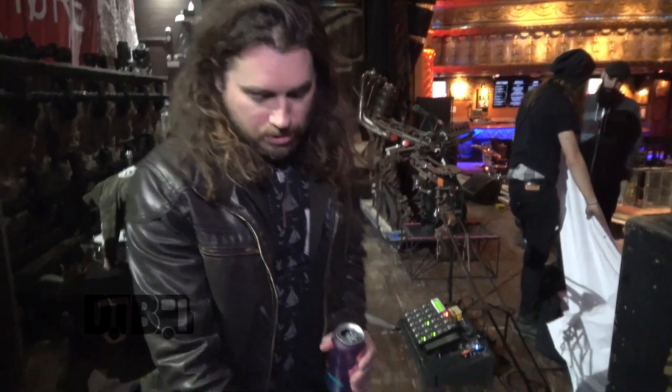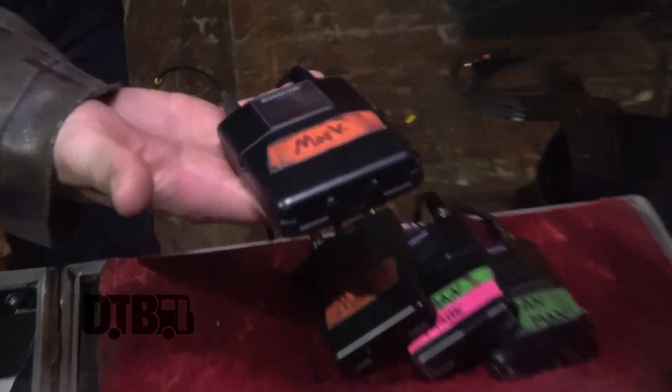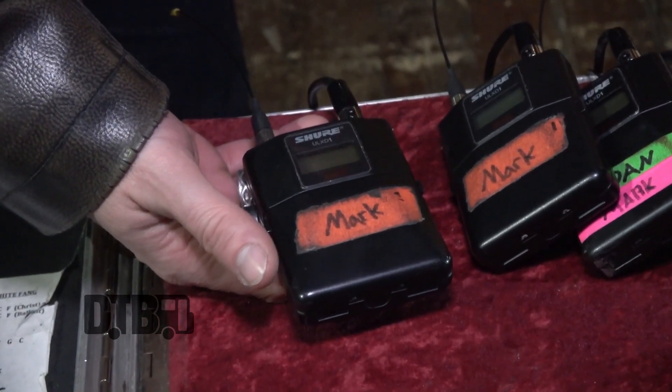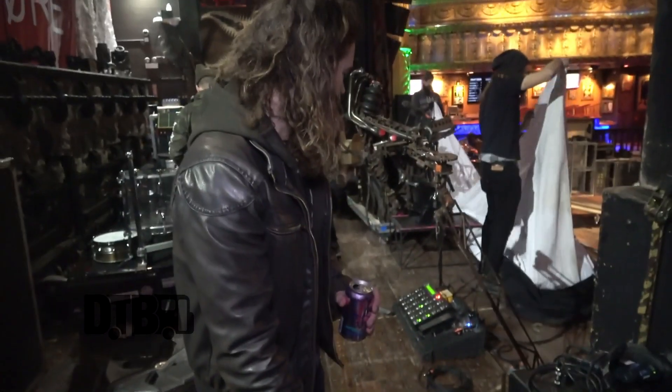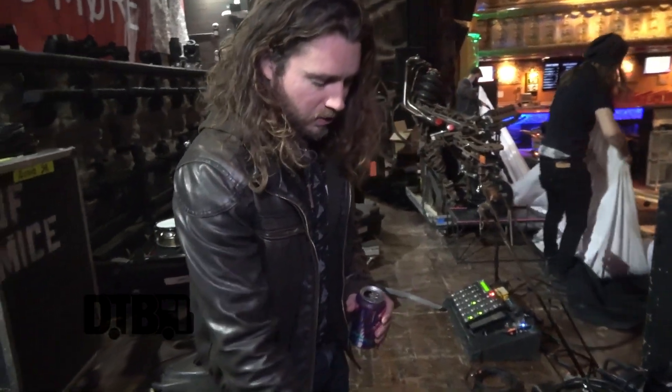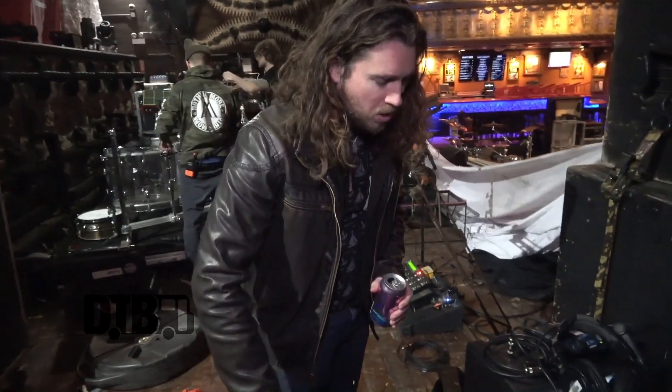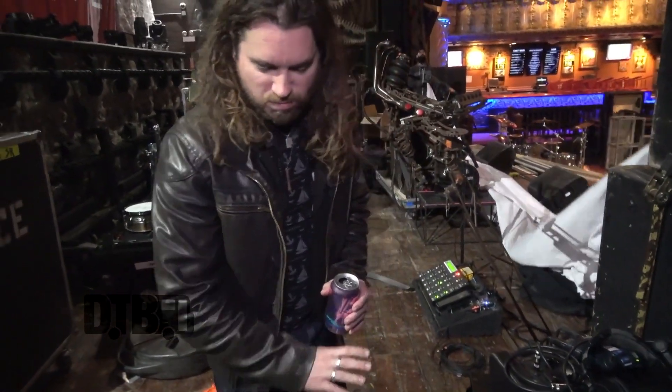We prefer wireless because I do lots of twirls on stage, and it prevents knots happening from cables and cables shorting out. Wireless has been awesome — I've used a bunch of different ones before, and there's zero tone loss. They work 99% of the time.